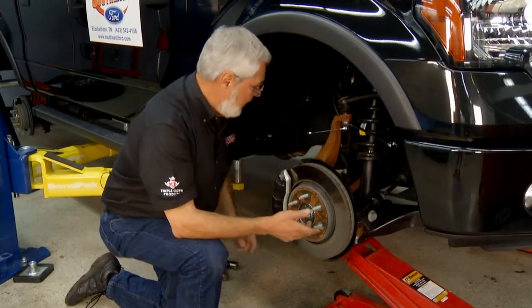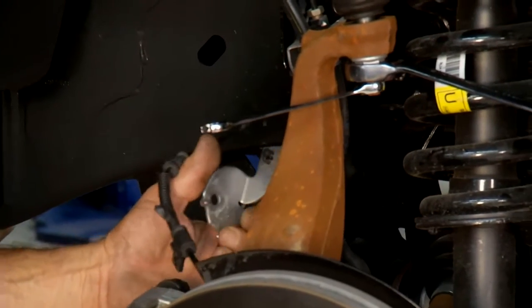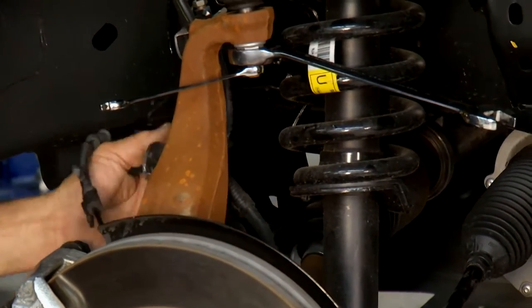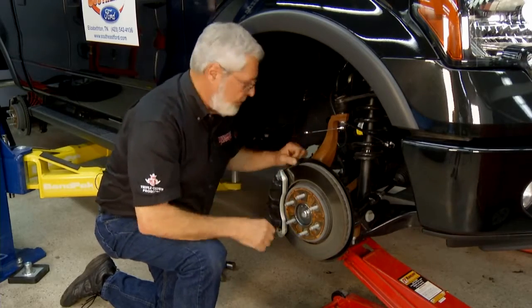A couple of tips: you've got an ABS sensor line, hydraulic brake tubing, and vacuum tubing that actuates your hubs to lock them for four-wheel drive. They're on brackets bolted to the knuckle — take those off so when you lower it down you don't put them under strain.